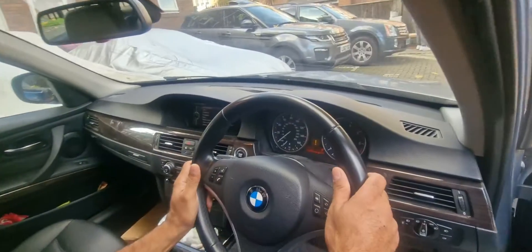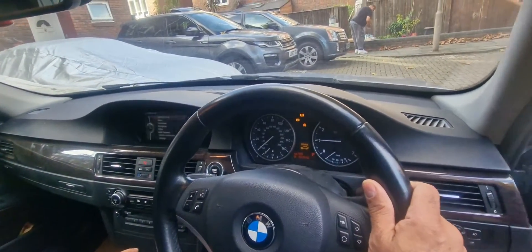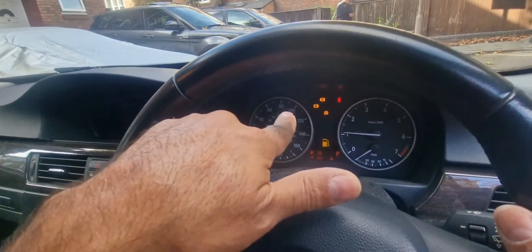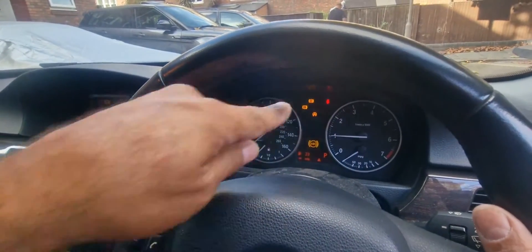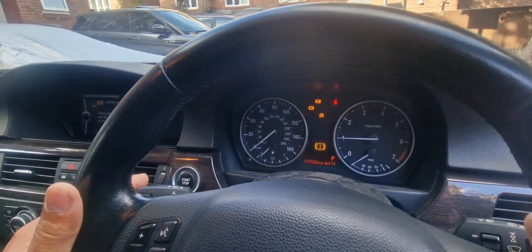Now I want to show you what lights we've got on. At the moment we've got the ABS light, the handbrake light, and the traction control light on — that's one of the problems we're going to deal with.